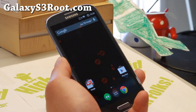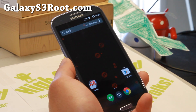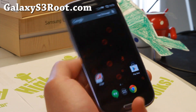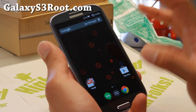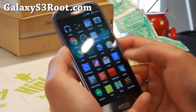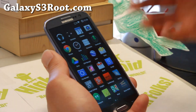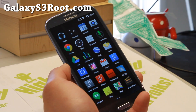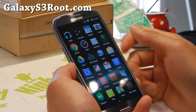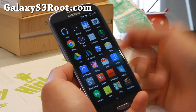Anything with a Qualcomm S3 chip, this will work. It is also available for the International Exynos GTI 9300 and GTI 9305. All of those phones are supported — AT&T, T-Mobile, Sprint, Verizon, any US or Canadian versions. You can use the same file as the newer AOSP ROMs all share the same file for all different models, except if you have a different chip such as GTI 9300 which has an Exynos chip. There's also a separate file for GTI 9305.